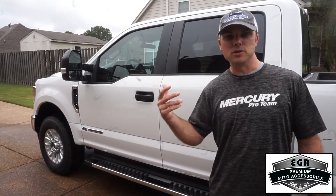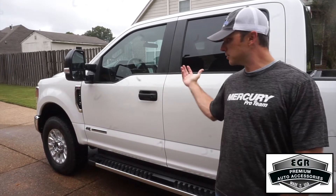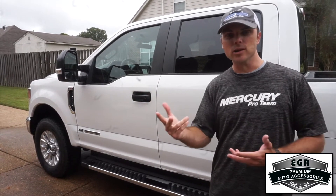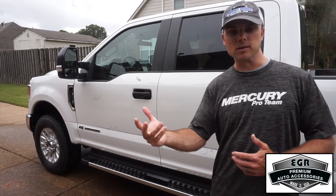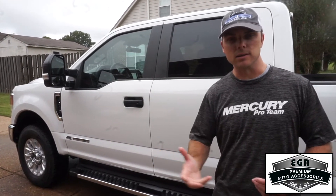The first step in installing your EGR auto products is you want to make sure your vehicle is clean. We gave the F-250 Super Duty a quick wash. The reason for that — two reasons: one, you want to make sure that the product installs correctly. You don't have any dust, dirt, grime, or stuff that gets in the way of the installation.